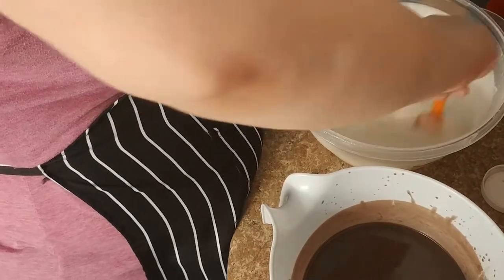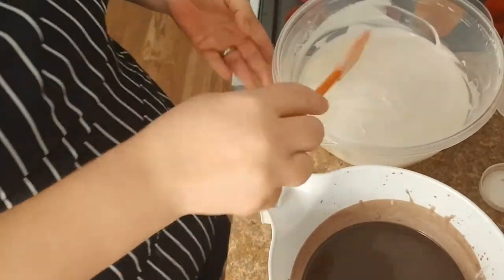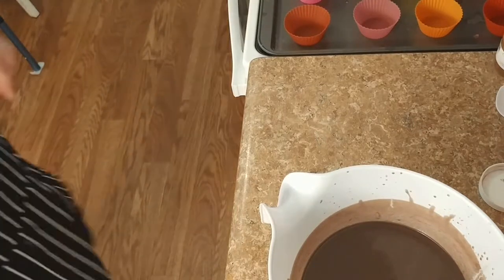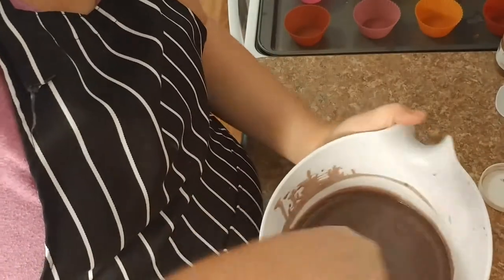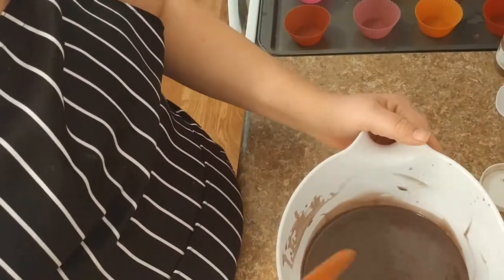I'm going to set the white aside so it can thicken while I get my bases poured. Sorry about that, I was checking in on the reindeer poop. See, this is nice and thin. I haven't made cupcakes in a while — I don't know if I said that already, but if I have, sorry, you'll have to listen to it twice.